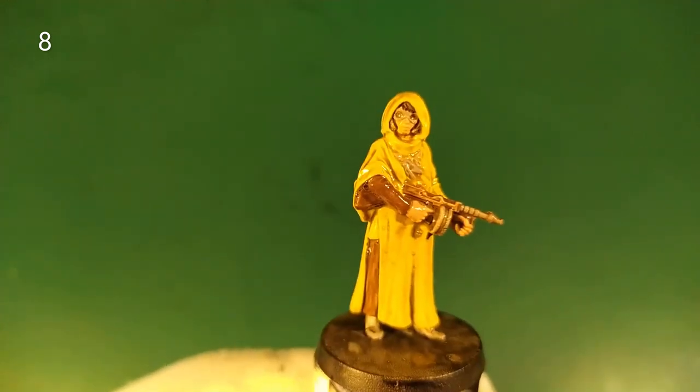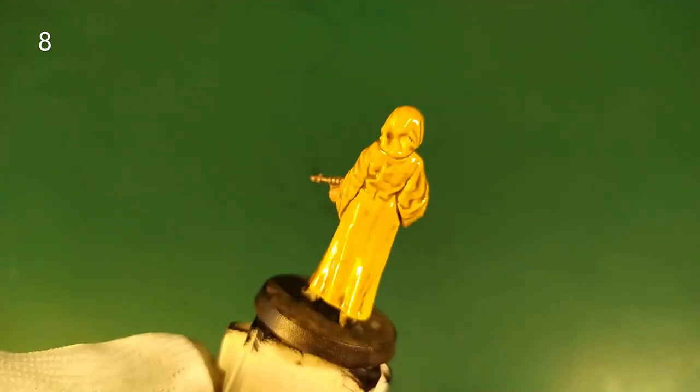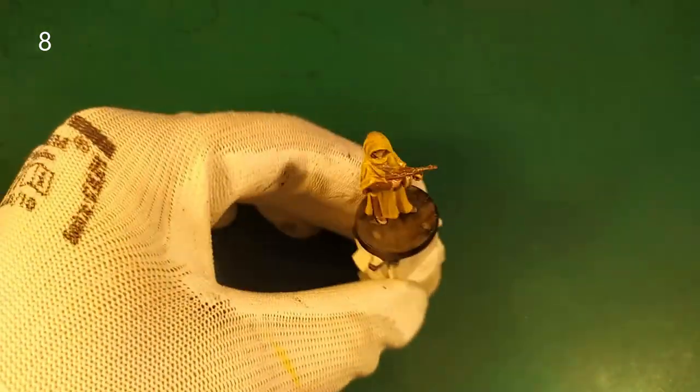We let it dry together and we get the final result. The mini is dry and we get this result.